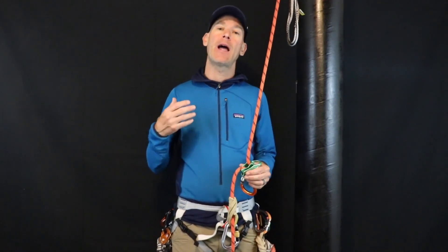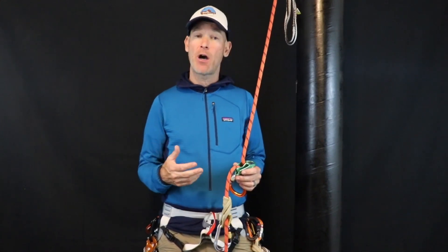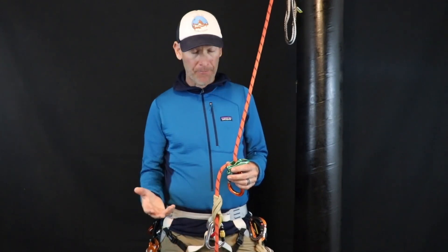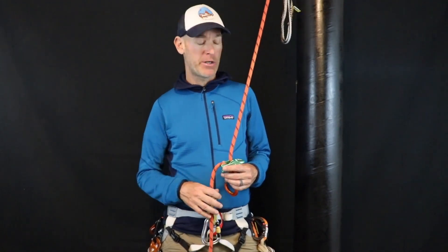Hey guys, Brian here. In this video series I want to talk about different ways to rig up to rappel and how we can strategize to pick the best technique depending on our mission. For example, maybe we're rappelling down a steep snowy or icy couloir to rescue a skier, or we're rappelling as a search and rescue member to do a pick-off of a stranded climber, or we're out canyoneering with friends doing a long series of rappels with knot passes. I don't think one technique is best for all those scenarios, so I'll discuss a couple of different strategies and you can let me know what you think.